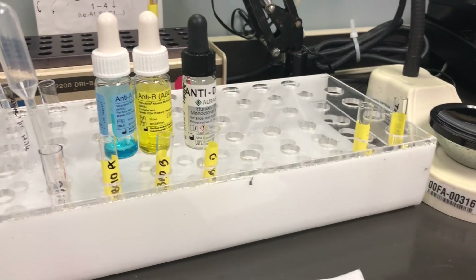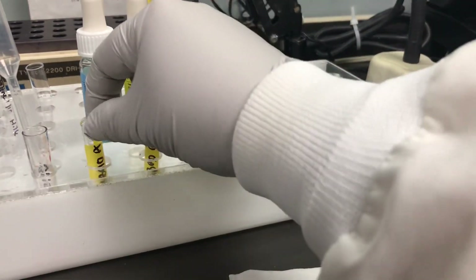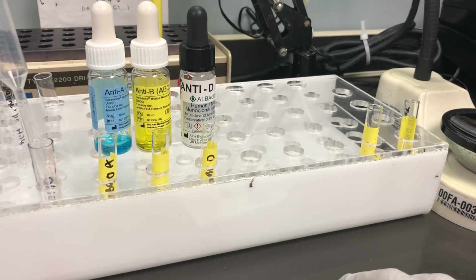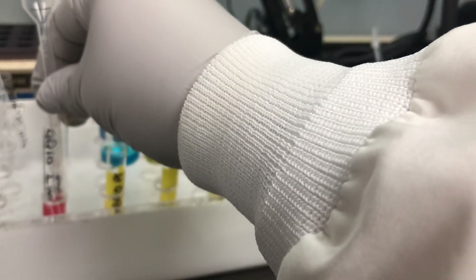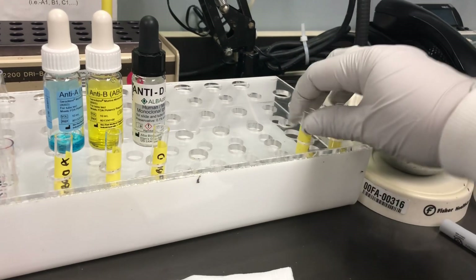Wharton's jelly can cause a problem in reactions. You'll notice here I only have tubes set up for A, B, and D anti-serum. We're only doing a front type. Babies don't have their own back type as of yet. You want to make a nice cell suspension and add a drop of each into each tube.